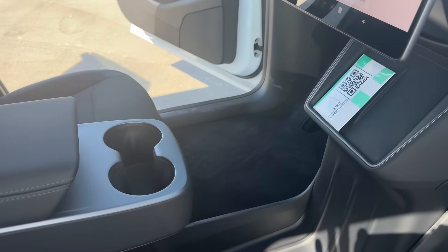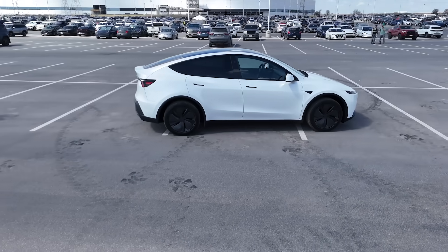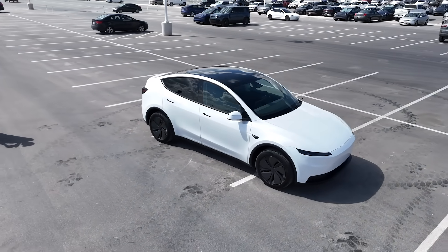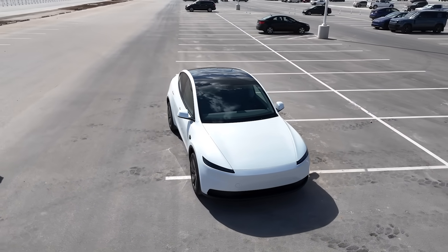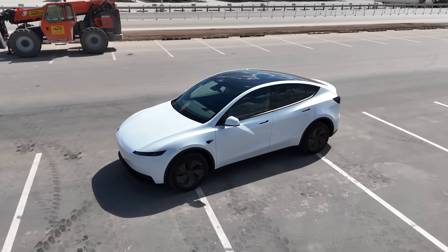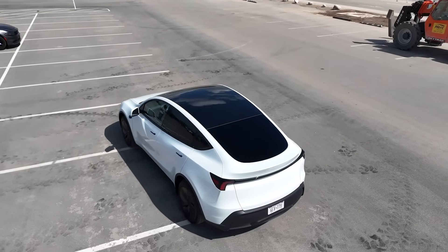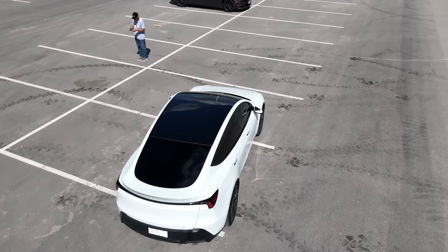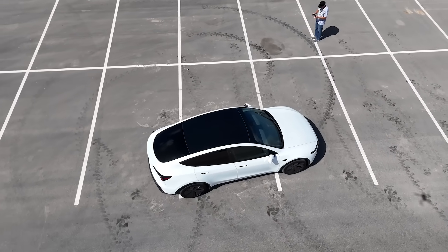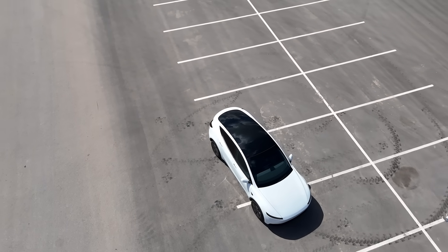Tesla's overall strategy here is to use design for manufacturability — using existing lines and capital expenditures that have already been made, with parts such as bumpers or interiors that can be easily swapped out within existing processes. As far as timelines, the changing of the EV tax credit affected the rollout of this vehicle, and there were also some technical issues, maybe suppliers and uncertainty with the overall environment, that caused it to be delayed about three more months. Within the next couple of weeks, we should see the production lines starting to really push out these vehicles here at Giga Texas.